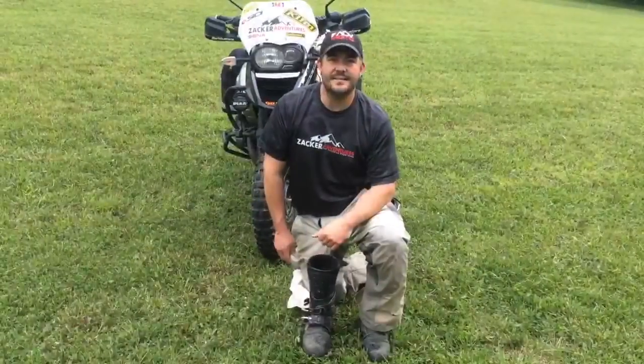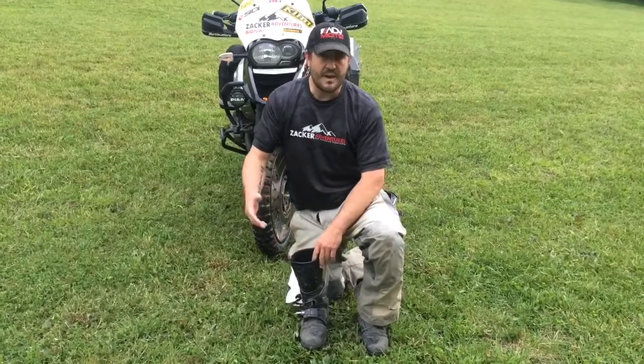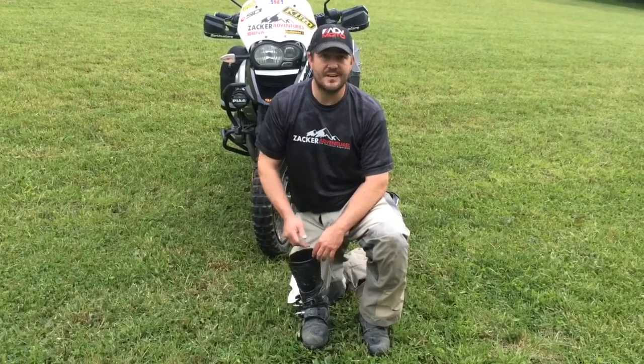Hey guys, Todd Zacher with Zacher Adventures with a quick boot drying tip. Out on the trail, do some water crossings, get your boot full of water.